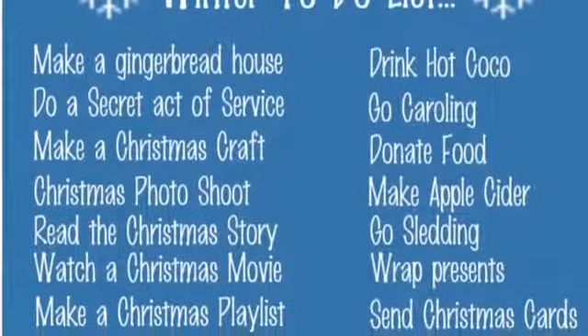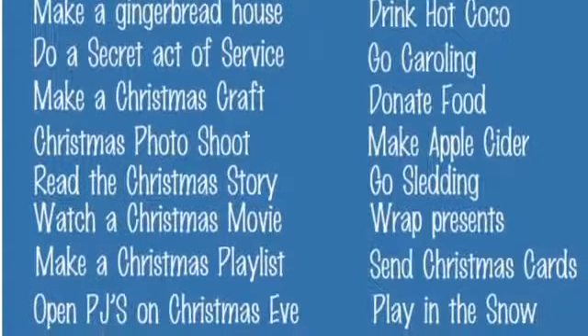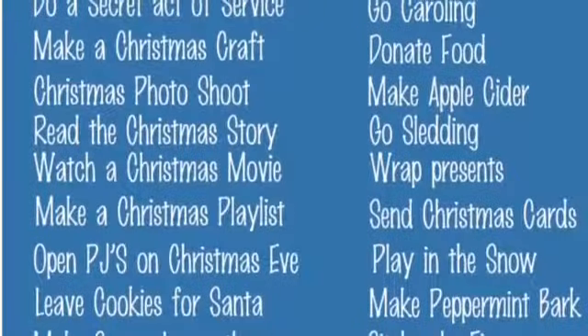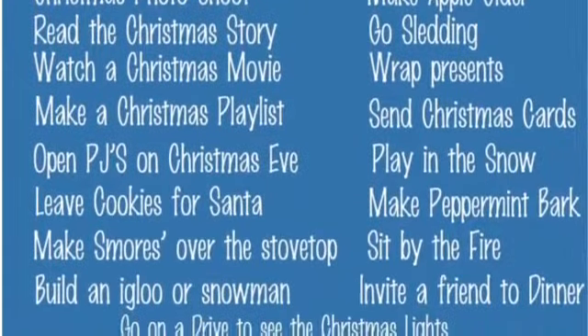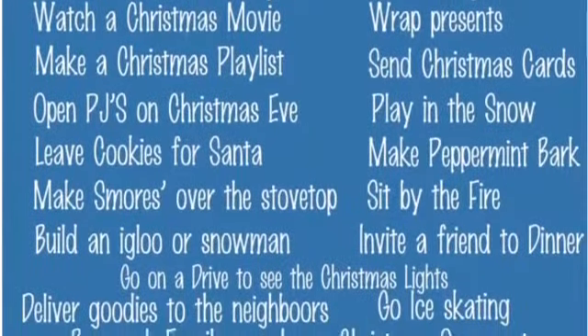So if you're looking for ideas of what to do with your children, I have a winter to-do list. You can find it on my Pinterest at pinterest.com/misskittywits, or you can email me at the6minutehoneybadger@yahoo.com. It's all spelled out, and I will email the list back to you — just put 'winter to-do list' in the subject line.